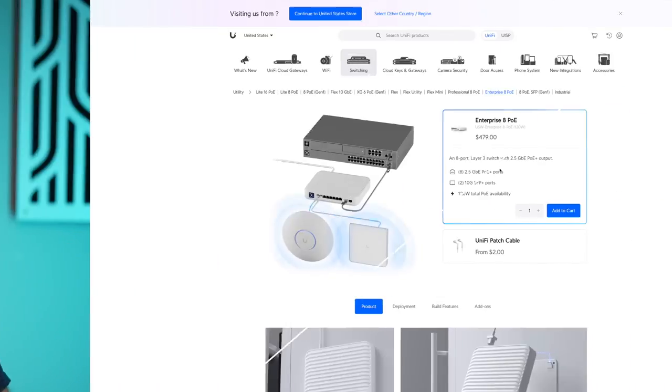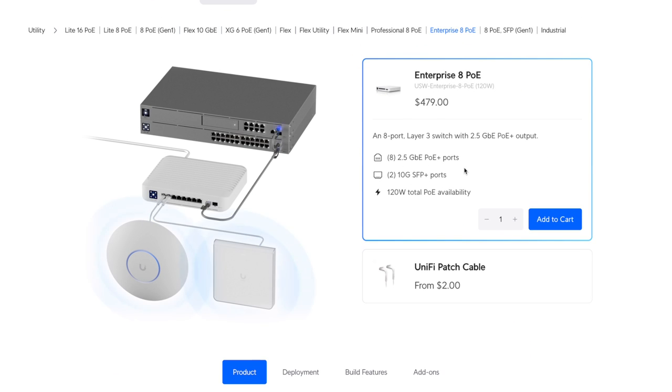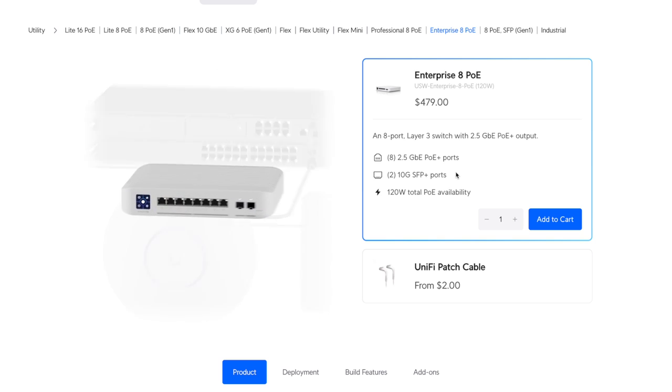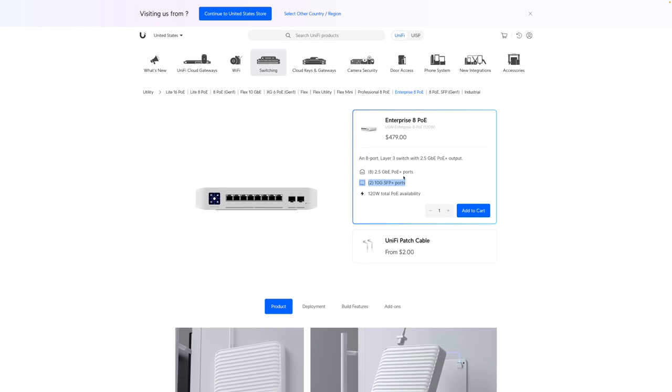Long term, if I want to get faster than one gigabit speeds to my access points or other devices, I'm going to have to get a switch that supports multiple 2.5 or 10 gigabit speeds from the jacks. I'm actually eyeing a switch from Ubiquiti UniFi that offers eight ports at two and a half gigabit speeds and has two of those SFP Plus ports — so eight ports capable of over two gigabit speeds.